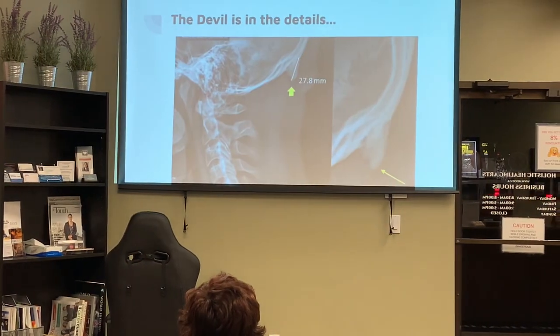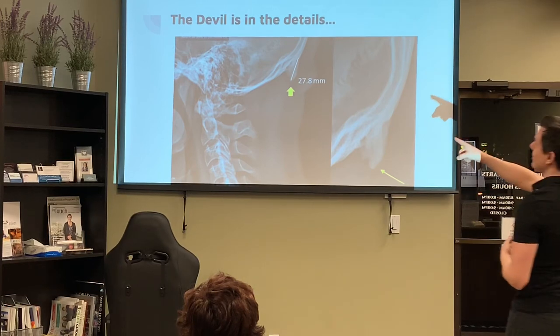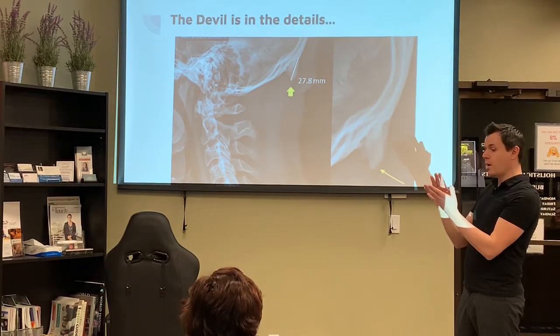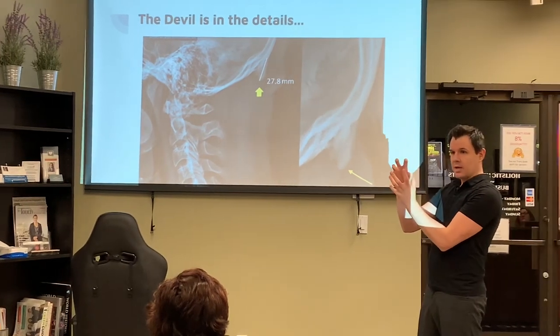We're also finding that young people are developing horns on the back of their skulls, and again, that's because of that posture. When your body's muscles and tendons need to cling on to something, they cling on to bones.